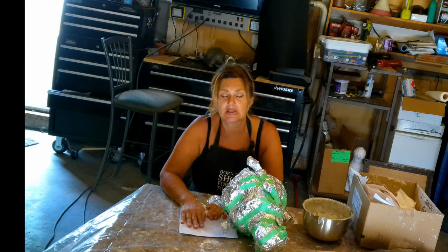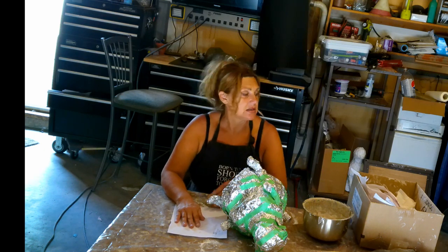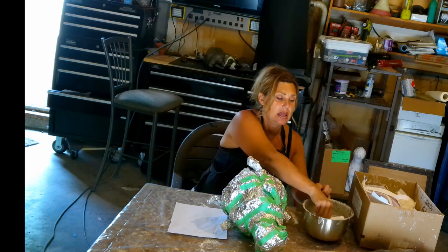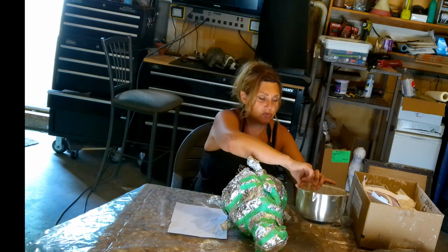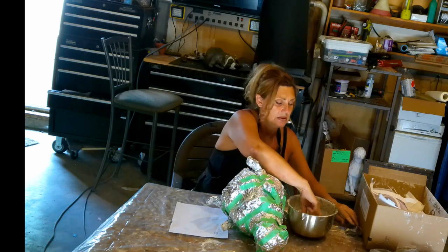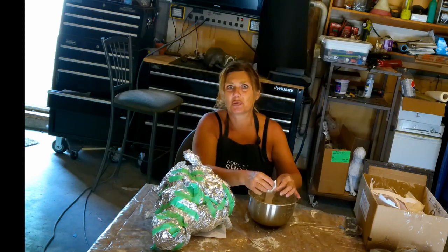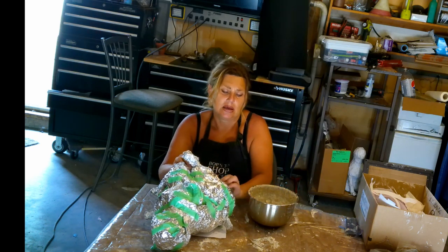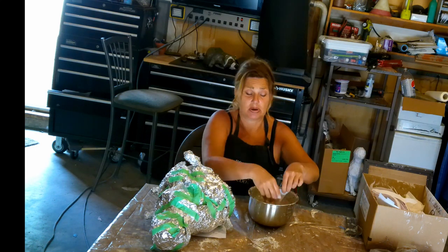I'm going to put it on paper and let the bottom dry. Because I put it on paper, the paper will just stain — I'm going to cut that off afterwards. I'm going to grab some paper and mud the bottom here. Paper mache the bottom first, and then we're going to turn it over and do the rest. Bear with me while I get the bottom done.